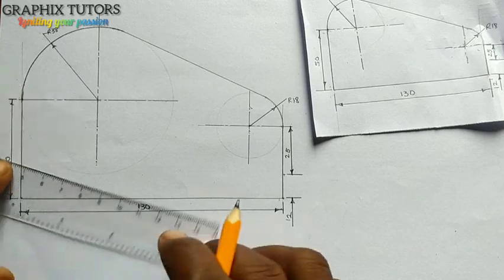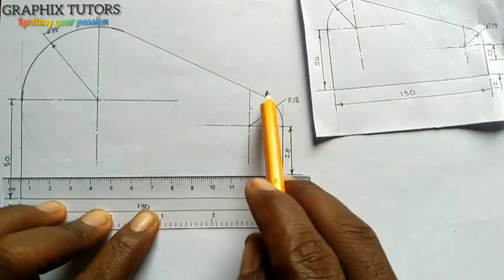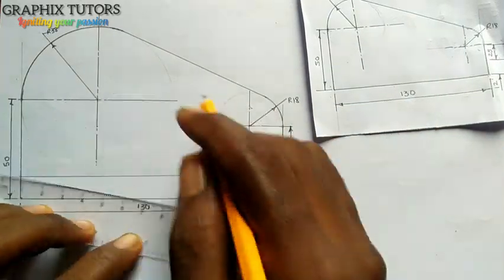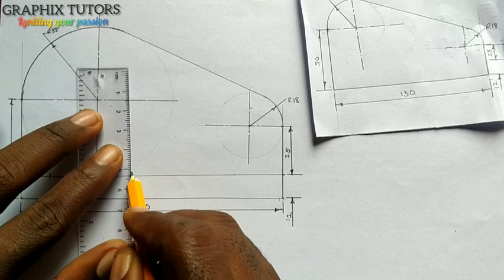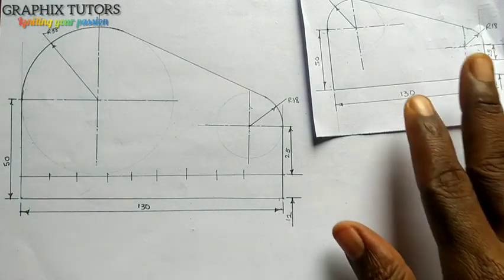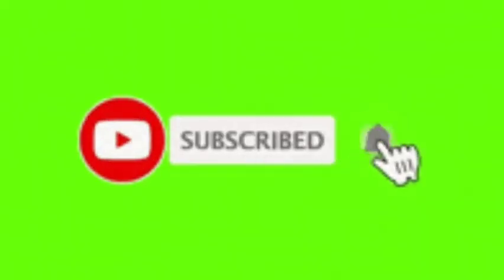I've successfully done the dimensioning. Let me draw a line here — because this is like a pulley: a smaller pulley and a bigger pulley, and this is the belt driving them together. If you've seen a grinding machine before — the paper grinding machine — you'll understand what I'm trying to show: a bigger pulley, smaller pulley, with a driving belt. So this is what we have. If you found this video helpful, please don't forget to click on the subscribe button. Thanks for watching.